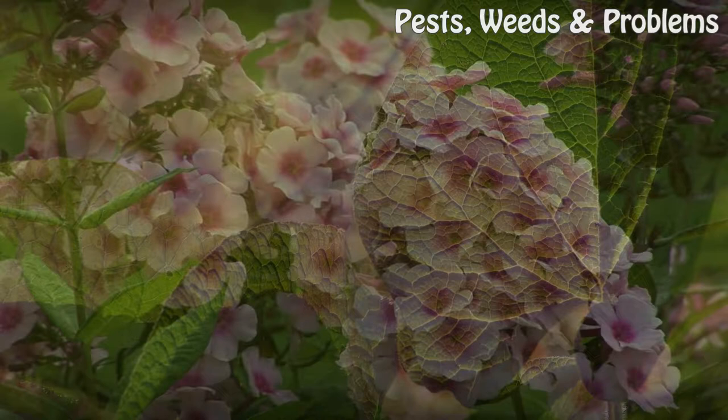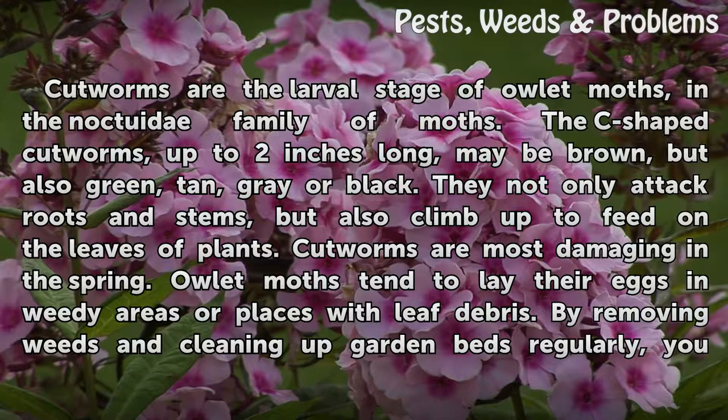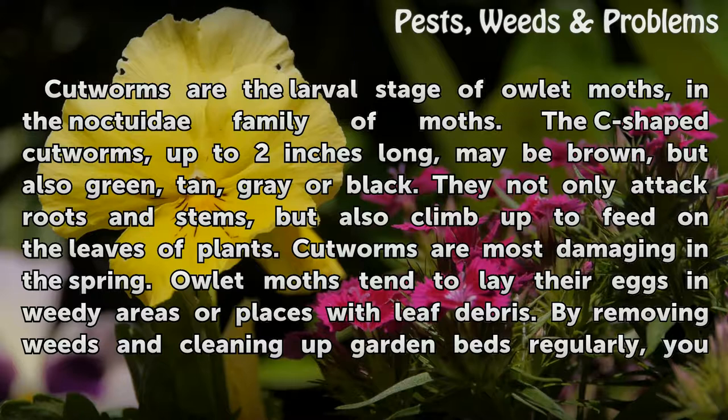Cutworms. Cutworms are the larval stage of owlet moths in the Noctuidae family of moths. The C-shaped cutworms, up to two inches long, may be brown, but also green, grey, or black. They not only attack roots and stems but also climb up to feed on the leaves of plants. Cutworms are most damaging in the spring.